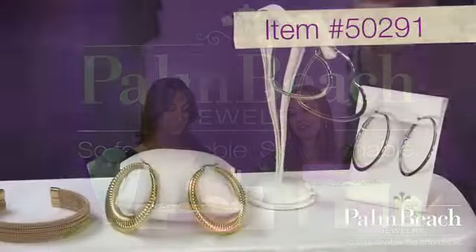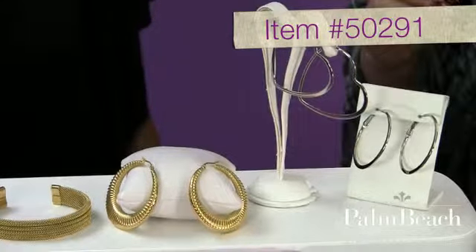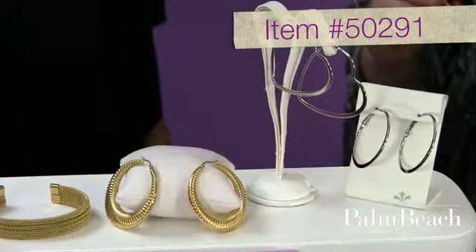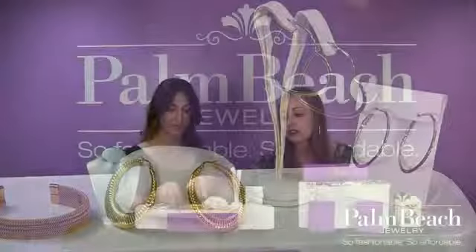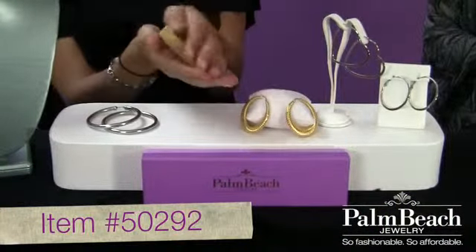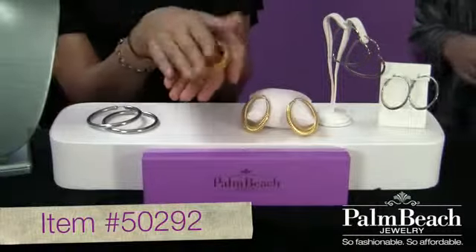And we also have these fabulous ion-plated large shrimp hoops. These are just awesome, and they have fabulous detail on them, and they're so cool. So this is stainless steel with plating on it? It's a mesh stainless steel with an ion plating in it, and it's just wonderful. And that's why it's so light. These pieces all look like they cost hundreds of dollars, and they're just super fabulous.